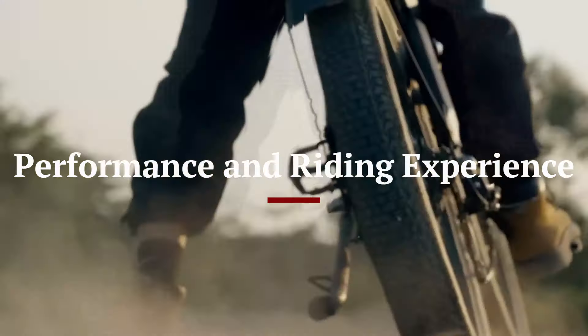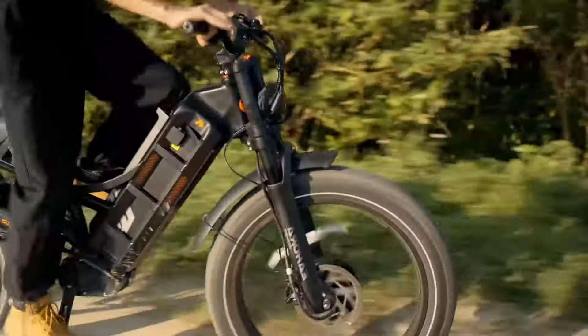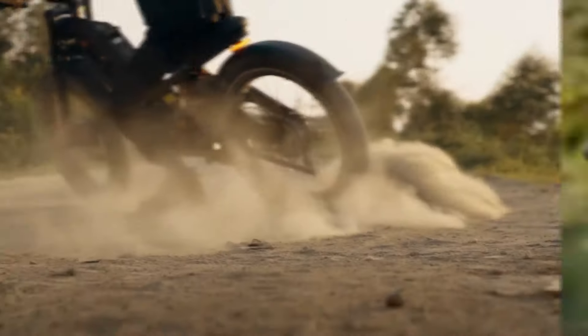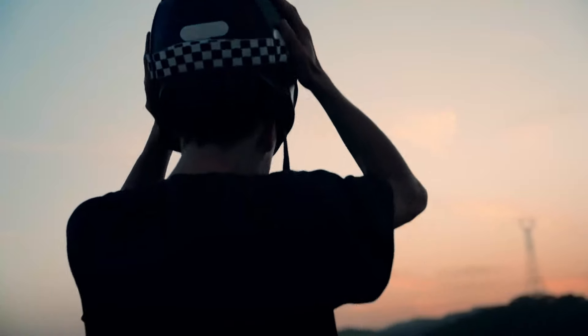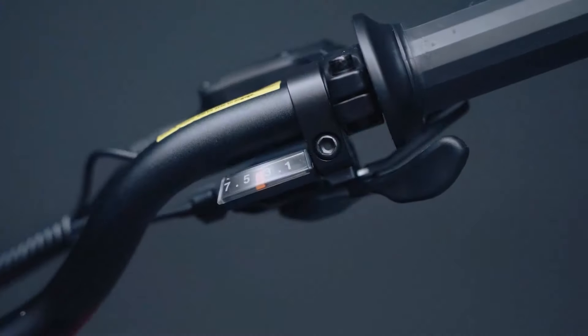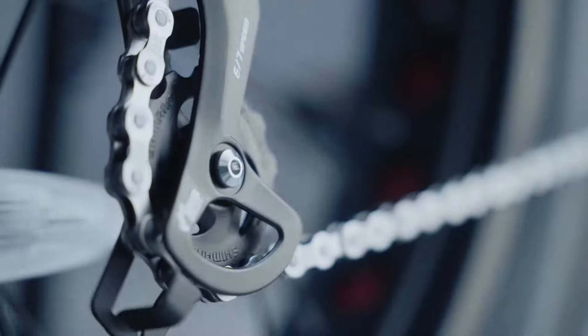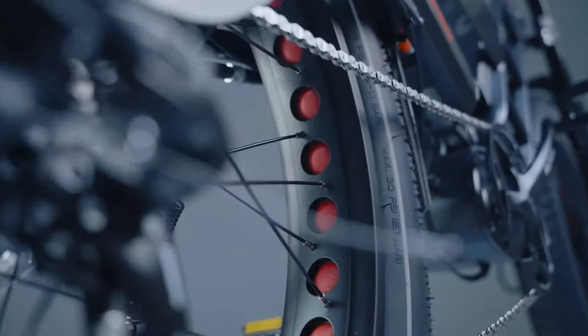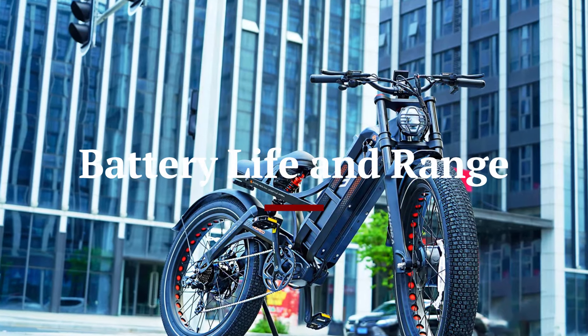Performance and Riding Experience: One of the standout features of the Ihora Romeo Pro 2 is its powerful 750W motor, which provides ample power for tackling hills and maintaining high speeds on flat surfaces. The bike offers five levels of pedal assist, allowing riders to choose the level of assistance they need based on the terrain and their energy levels. In addition to pedal assist, the Romeo Pro 2 includes a throttle mode for effortless, pedal-free riding. The seven-speed Shimano transmission ensures smooth and reliable gear changes, enhancing the overall riding experience. The bike's hydraulic disc brakes provide excellent stopping power, ensuring safety and control even at higher speeds.